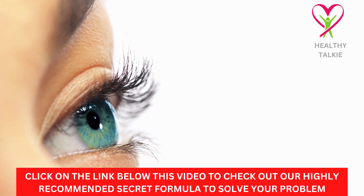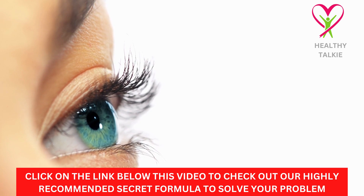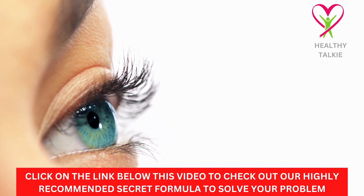Hello guys, welcome to another video on the Healthy Talkie YouTube channel. In today's video, we are going to learn about distance vision eye exercises for better natural eyesight. Before we start with the video, make sure you watch this video to the end to get the most value from it.